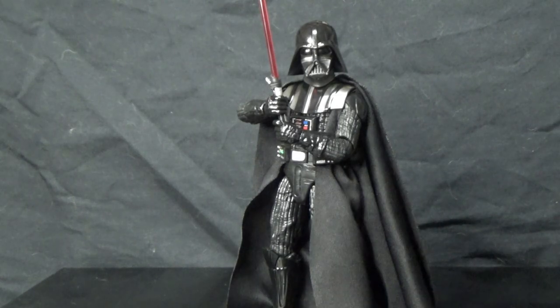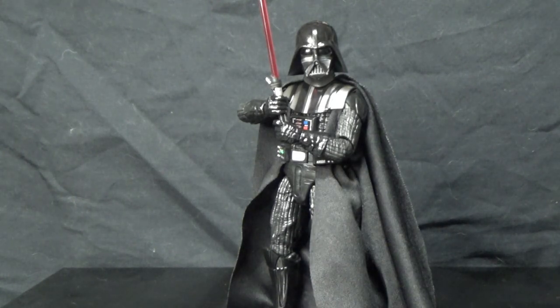Here is Vader from Empire Strikes Back out of the packet. I was going to say, I think they finally nailed it. It's taken a few Vaders over the years to really get it right. I still feel like the scale could be a little bit off, but that's just me.